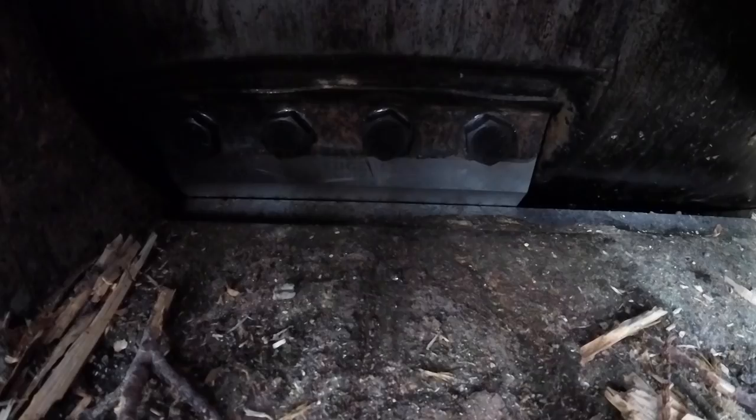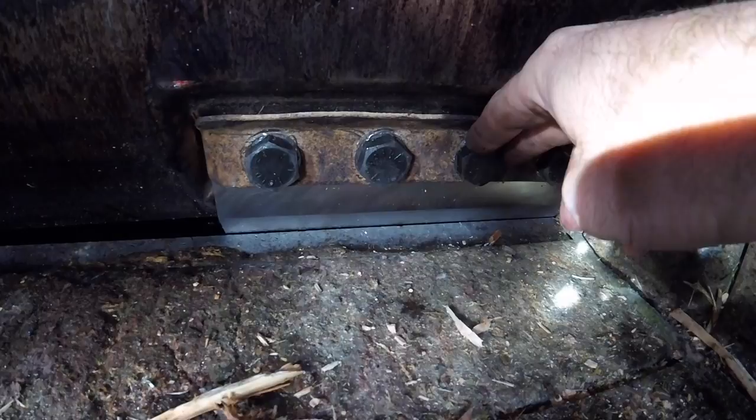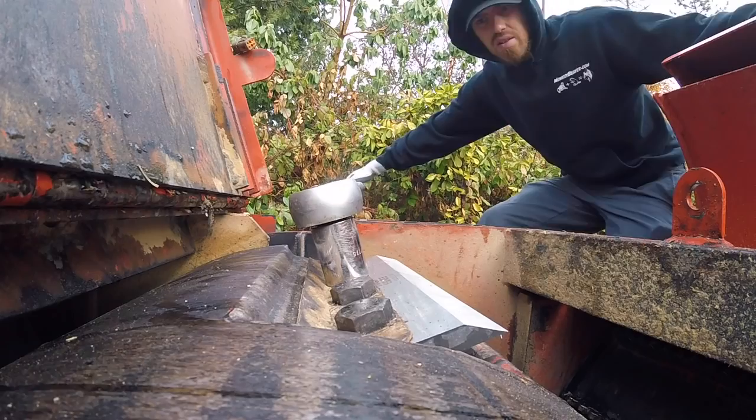You just gently turn the drum. That's just about the size of a credit card gap there, which is perfect — same on this side. So now we start it up, lower the feed wheel, open the knife drum door, and then tighten up all eight bolts to 385 pounds, put it all back together, and it's done.